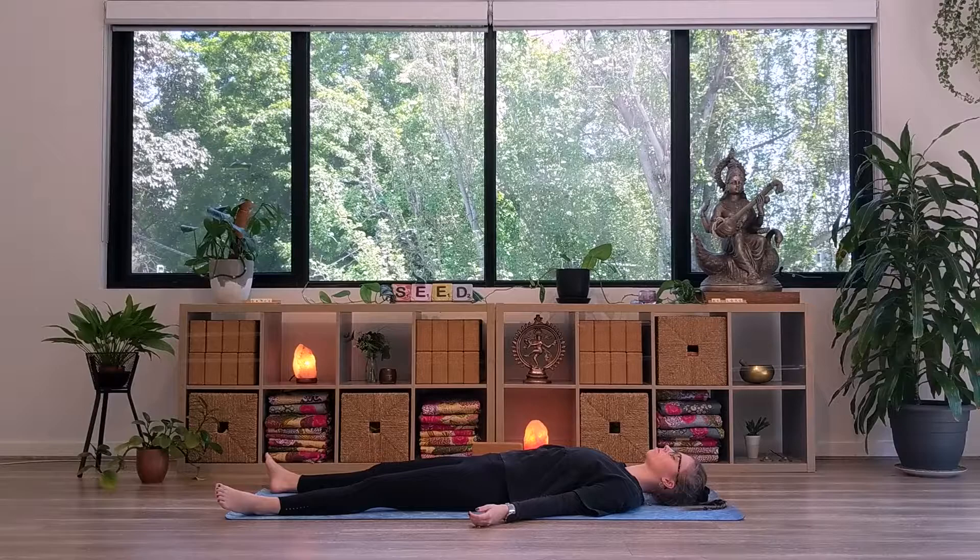You can stay here in Shavasana for as long as you like. If you are short on time, please just stay here for 10 slow, deep breaths. If you enjoyed this class, I invite you to try both the encourage energy and manage menstruation sequences — they are really gentle practices to help you release tension and stress. Thank you for joining me. Namaste.